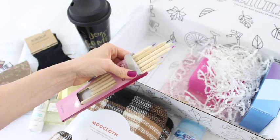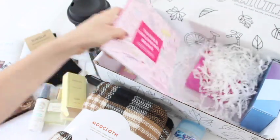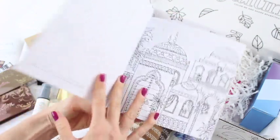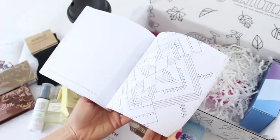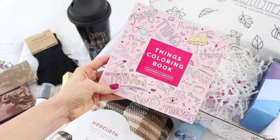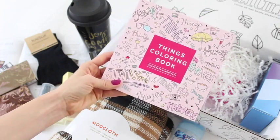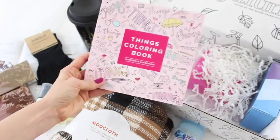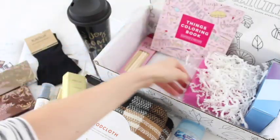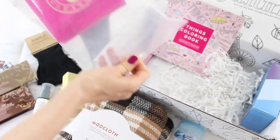We've got yellow, red, pink, purple, green, and blue — super cute! They go with this item tucked underneath: a coloring book! I saw a spoiler for this and I'm so excited. This is such a good idea — adult coloring is a huge trend that started around last year and I'm surprised it's taken subscription boxes this long to catch on. The fact that they included pencils to go along with it is just brilliant.